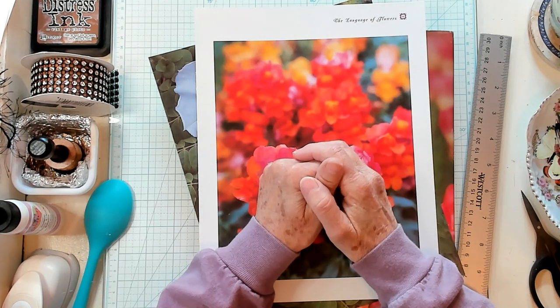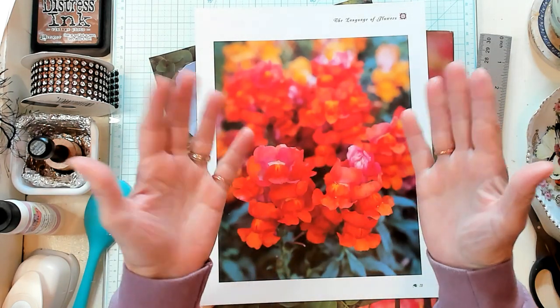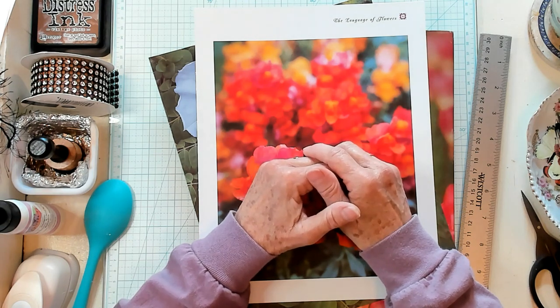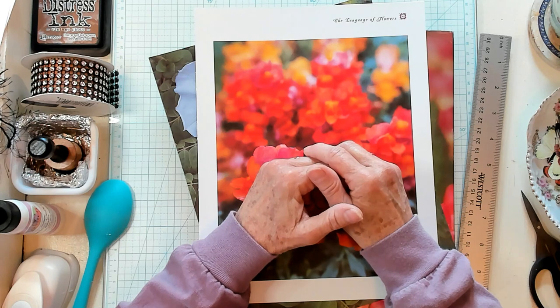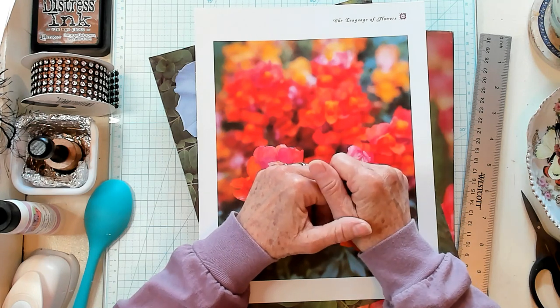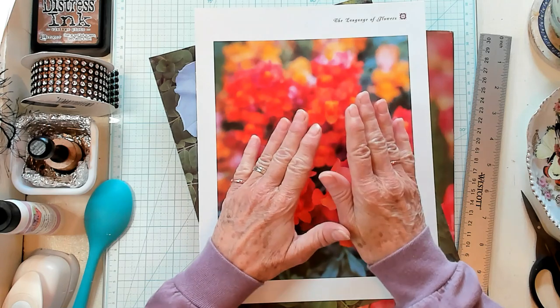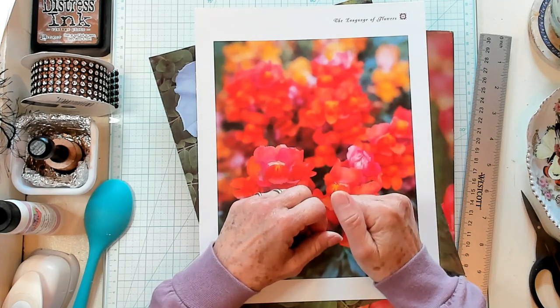Hi Best Buds, it's Kathy with Kathy's Garden and I'm so happy that you've joined me today. Today we're going to make boho envelopes using our book page images, but first let's have our shout out to Planning with Donna, Paula, Leslie, Colleen, Jackie, Gardening with Grandma, and Teresa. I appreciate each and every one of you.